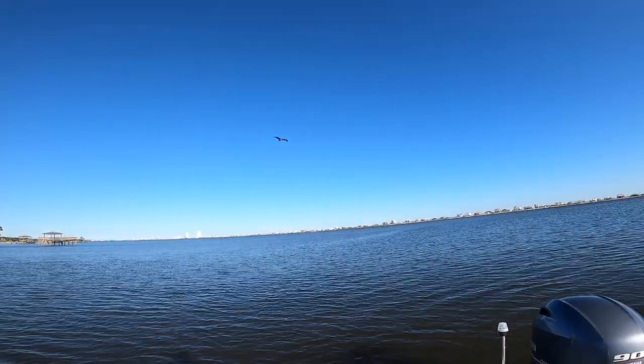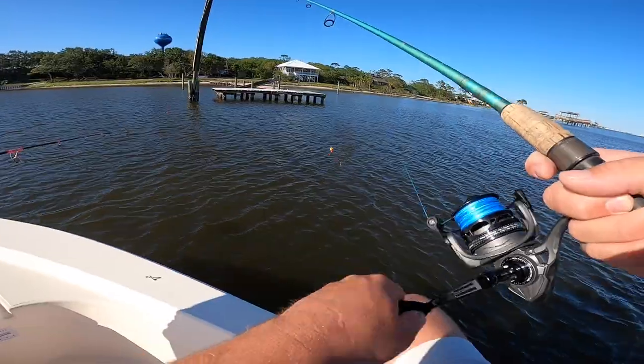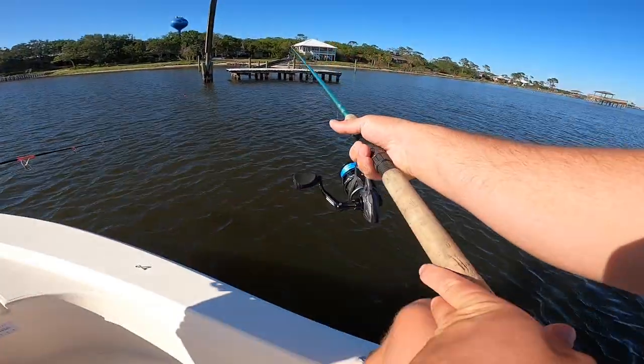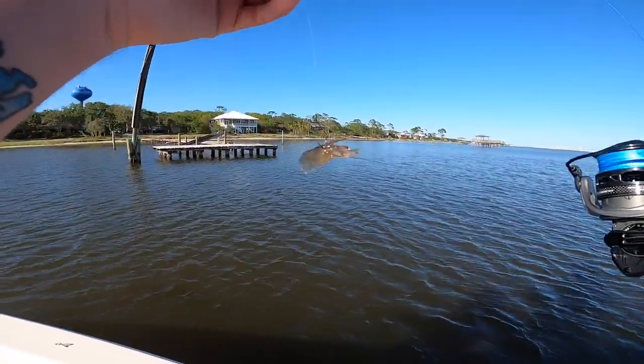What's that pelican about? He's about to dive bomb — oh yeah, he wants to steal your bait! We'll fix that. I think I need a new shrimp — yeah, I definitely need a new shrimp.